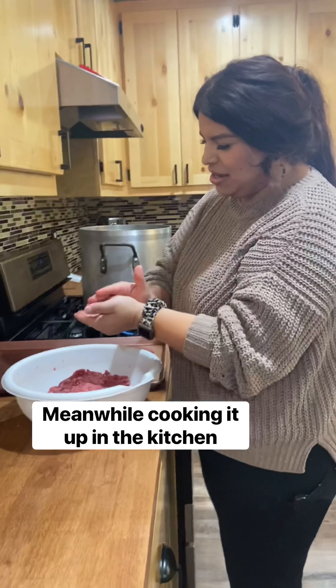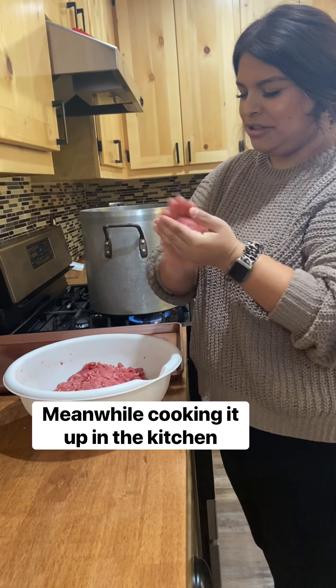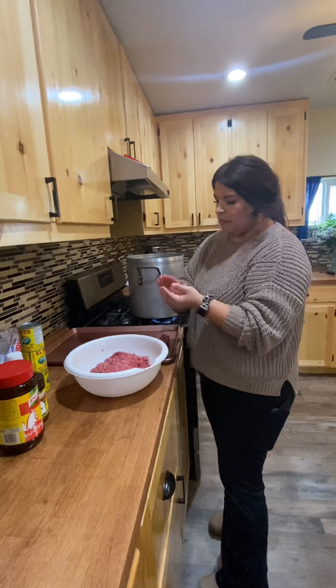Okay, I'm making some albondigas. What all is in it? Four pounds of ground beef, one cup of rice, one tablespoon of onion powder, one tablespoon of garlic powder, a pinch of oregano, and two eggs.